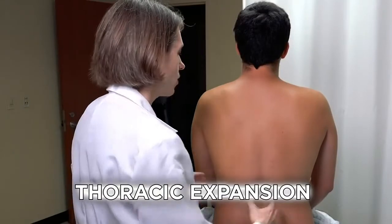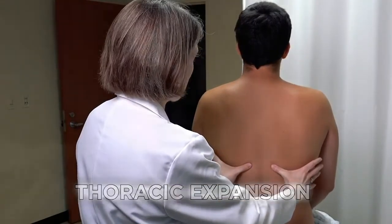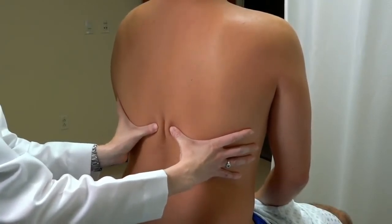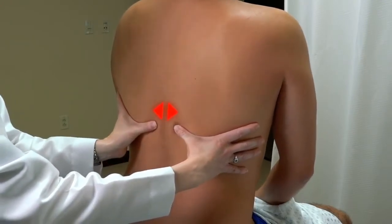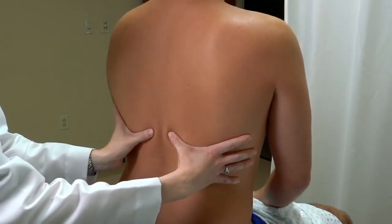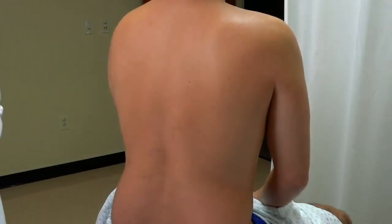Place your hands so that your thumbs are approximately at the level of the 10th rib, with your fingers loosely grasping the outer part of the chest. Bring your fingers together to develop a little fold in the skin. Now ask the patient to take a deep breath and let it out. What you're watching for is your thumbs moving apart to approximately an equal degree, to show equal thoracic expansion.